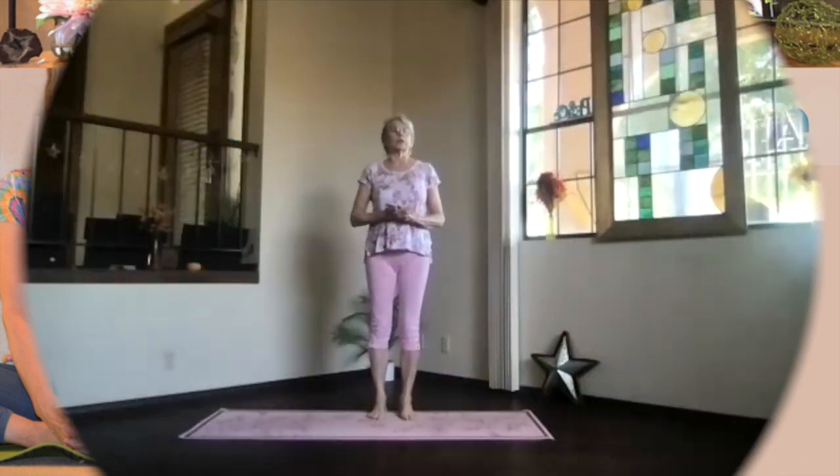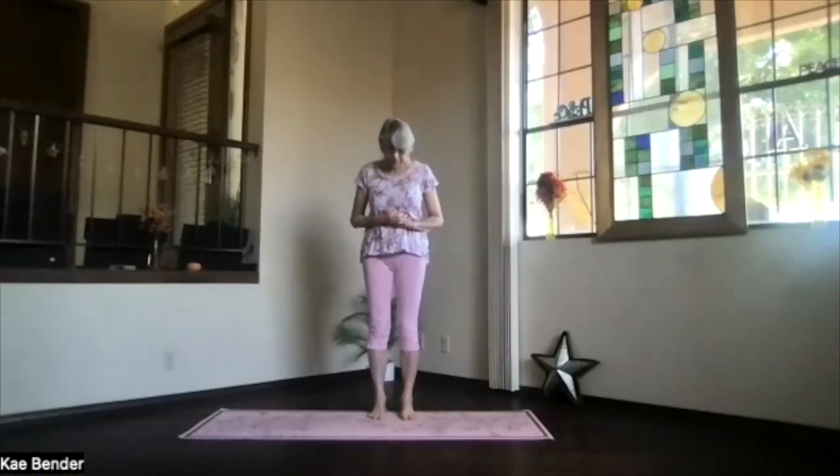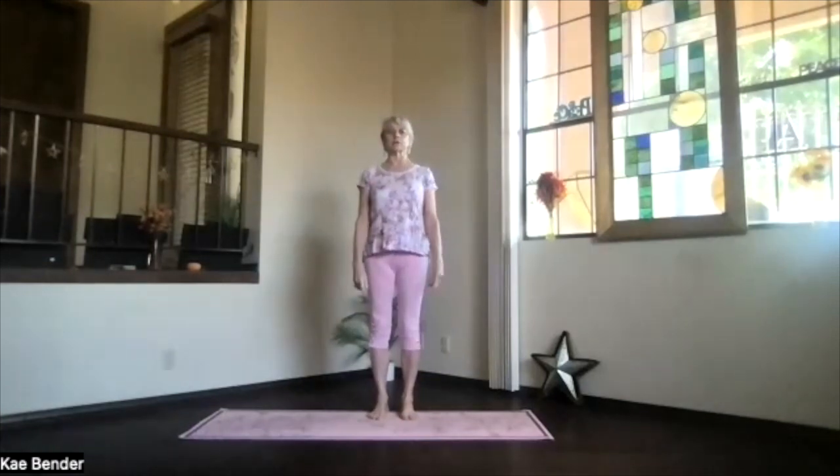Let's do our regular standing warm-ups and then some floor work. So feet hip-width apart, ankles, knees, hips, shoulders lined up. Activate your core with those ribs towards your spine and up. Feel that spine lengthen and support your low back. Spread your toes, relax your arms, and reach your head up as you breathe.